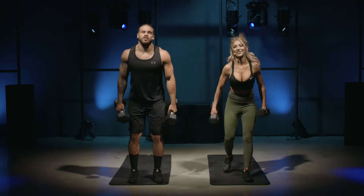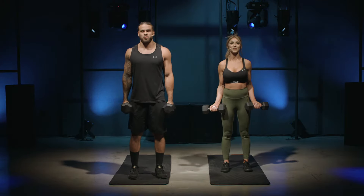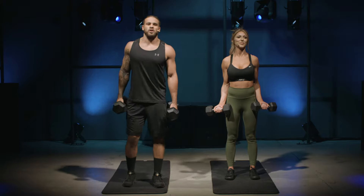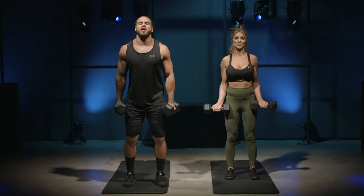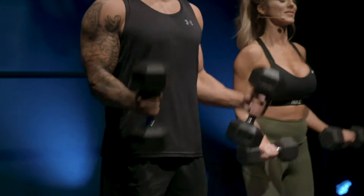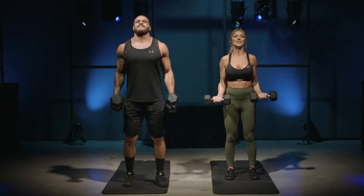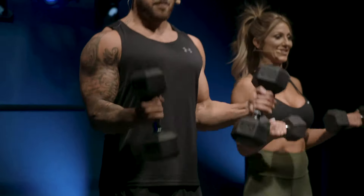Grab your weights — whatever you feel comfortable with. I'm going to be doing the advanced workouts, Tracy's going to be doing the beginner workouts; choose whatever you feel comfortable with. Here we go in five, four, three, two, one — with the curl. Keep a straight back the whole time. I'm doing the advanced version so I'm twisting at the top with a tight squeeze. Tracy is doing hammer curls. You really want to squeeze at the top and feel that bicep.